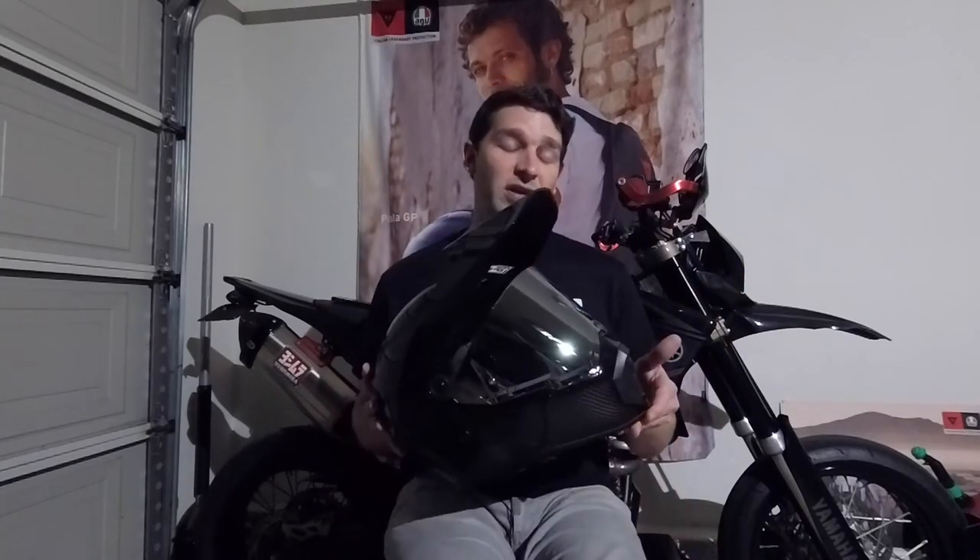The Pista GPRR has an incredible range of view just like that, though it does have a very tall profile at the bottom, so you need to be tucked close to your instruments to see them. But in terms of everything else, you can really see everything, and the helmet doesn't really obscure anything or get in the way of your vision, which is really nice. In a lot of ways, I really think this is just the adventure/enduro/supermoto version of the Pista GPRR.